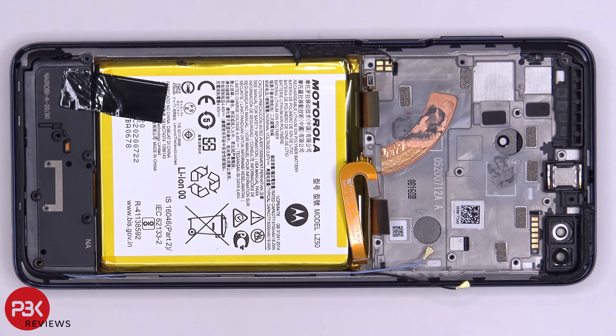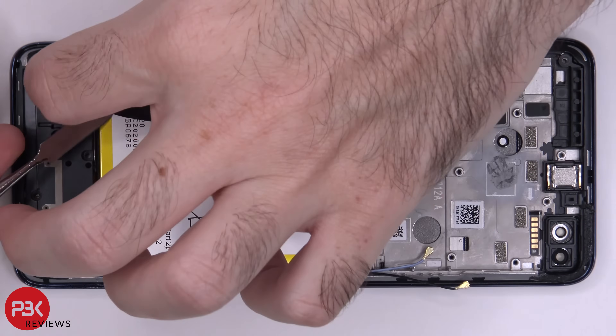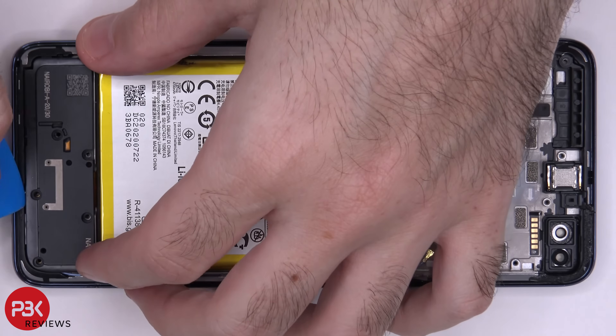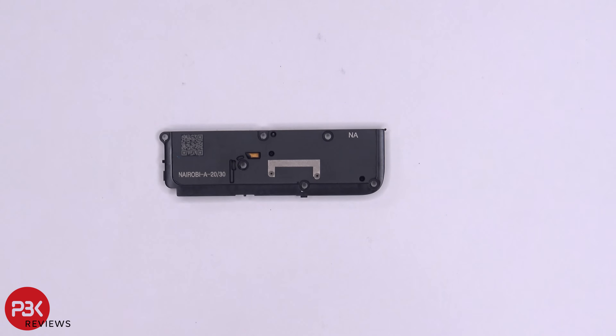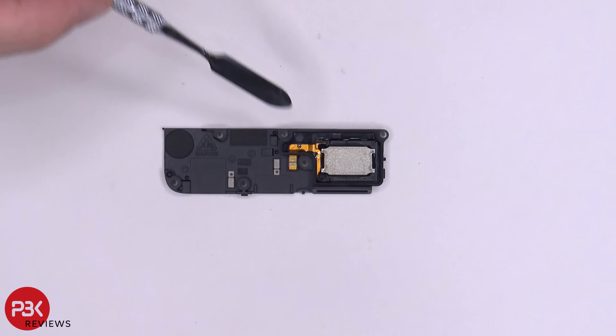Now we're going to remove the speaker assembly. We have to peel off this graphite film over here, and then we can lift up and remove the speaker assembly. Here's a better look at that — you have an antenna line running through it as well. Here's the other side, and this is the speaker itself.